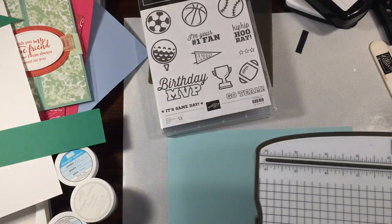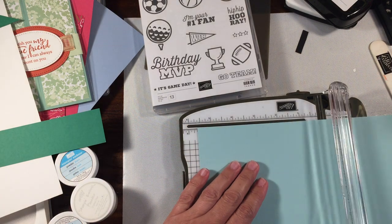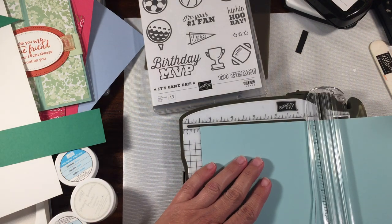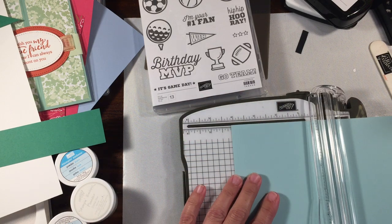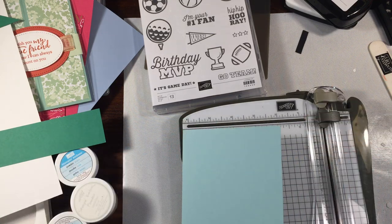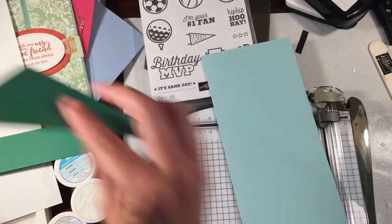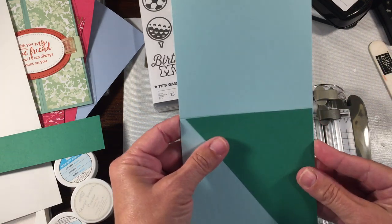I'm going to go ahead and cut this panel. This is a full sheet of Pool Party. I'm going to go ahead and score it at five and a half and then I'm going to cut it in half at four and a quarter. I also have a little panel here that I already went and cut — this was from my other card. This is a piece of Call Me Clover.